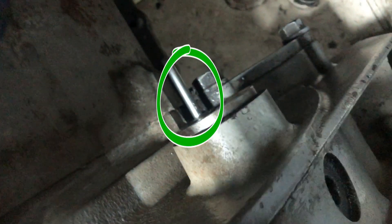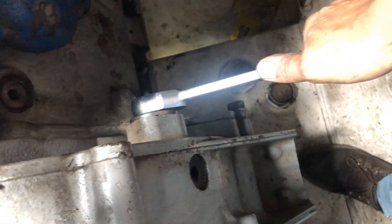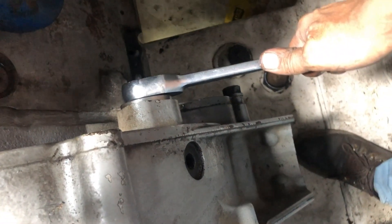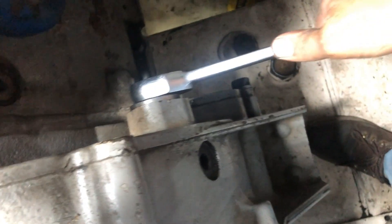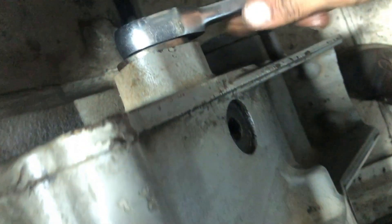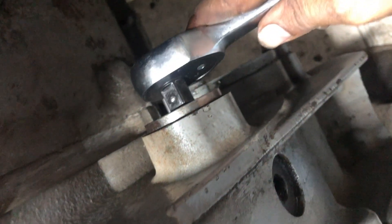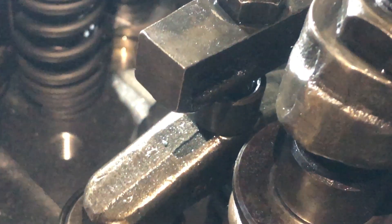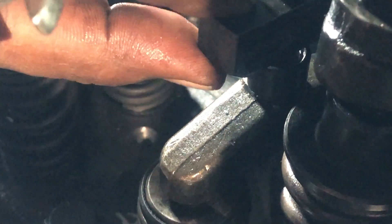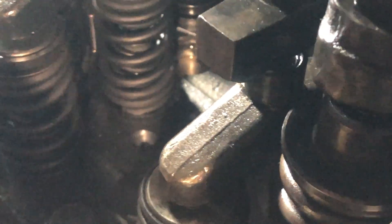I have inserted the allen key, and now I am going to rotate the engine with the help of a ratchet. Rotate the engine in the direction of its rotation. Keep rotating, and when the allen key or the timing bolt locks with the flywheel, check if your number one cylinder rocker arms are free. If the rocker lever arms are free, it means that your number one cylinder is at TDC of the compression stroke. If it's not, it's on the exhaust stroke, and you have to rotate it 360 degrees to again reach TDC compression stroke.